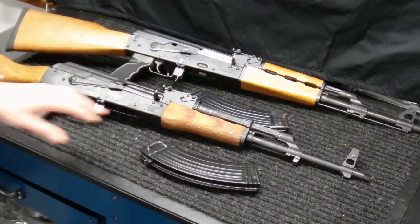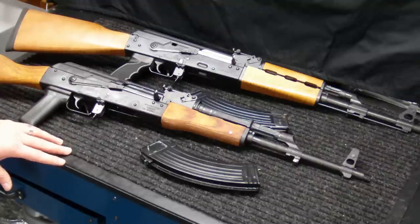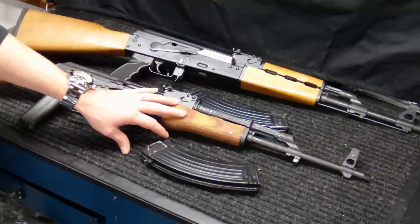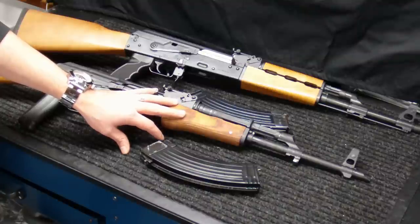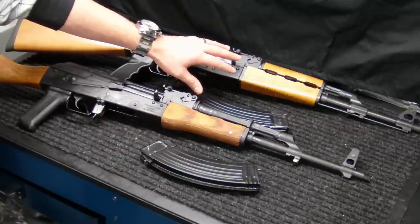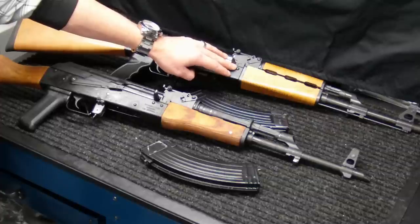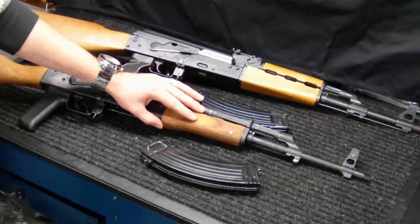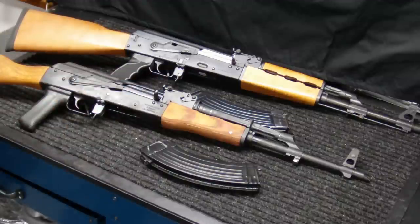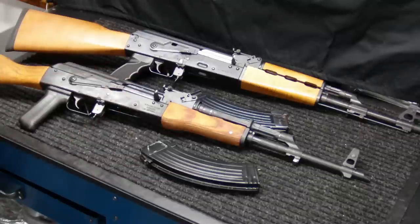Another plus for the Wasser is that it does have a chrome-lined barrel, which gives it more resistance to corrosive ammo. The MPAP just has a regular steel barrel. What they say about a non-chrome-lined steel barrel is that it will generally add a little bit more accuracy, but it doesn't have the corrosion resistance of the Wasser's chrome-lined barrel. Generally people prefer to have the chrome-lined barrel for that corrosion resistance, but it's not a big deal if you're not shooting corrosive ammo — the MPAP's steel barrel will work just fine and you'll actually find slightly better accuracy.